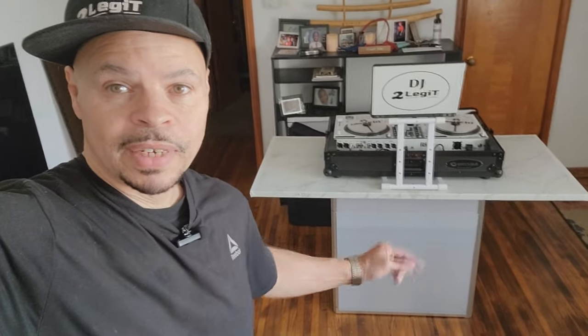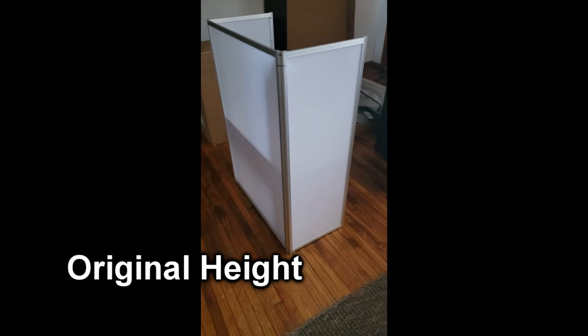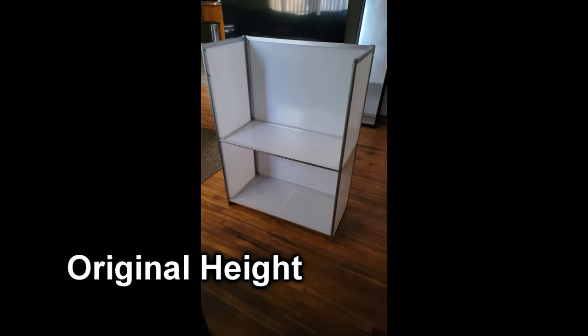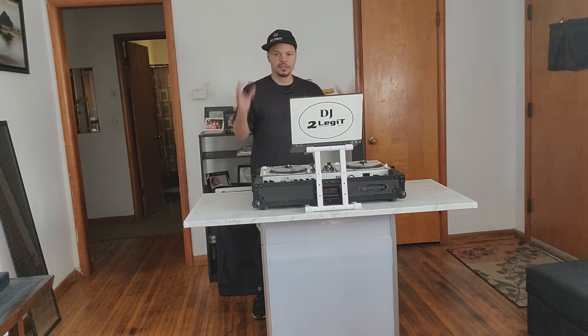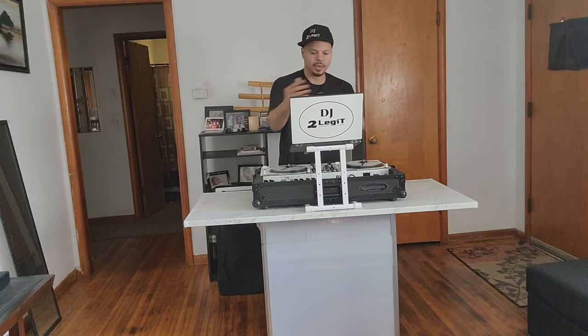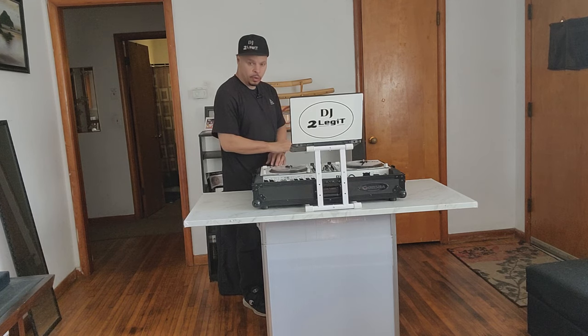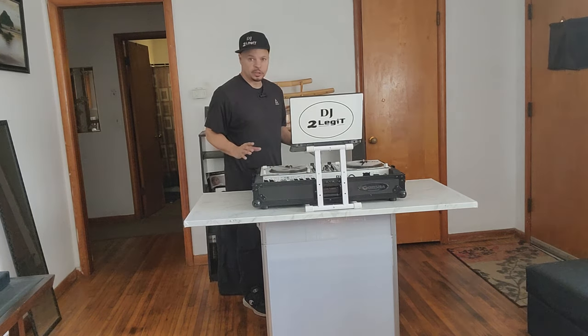Those are the details on my 2legit T-style DJ table. I'll leave links to both the bottom piece and the top piece in the description. One more thing: the bottom piece was actually too tall for me — I'm only five foot six — so I had a carpenter cut six inches off it, which made it the perfect height. Now I can reach the platters, scratch, spin, and mix very comfortably, and I can see over my laptop. With my arm at a 90-degree angle it's right above the controller — perfect.